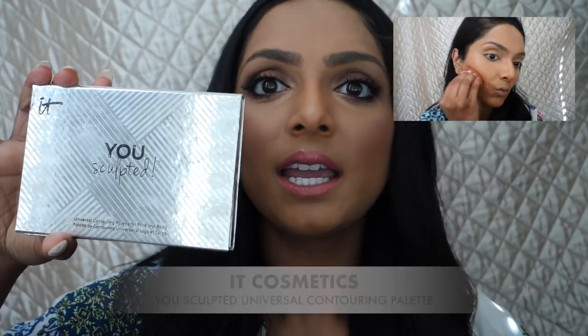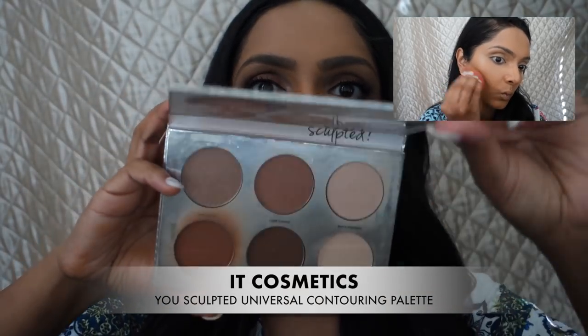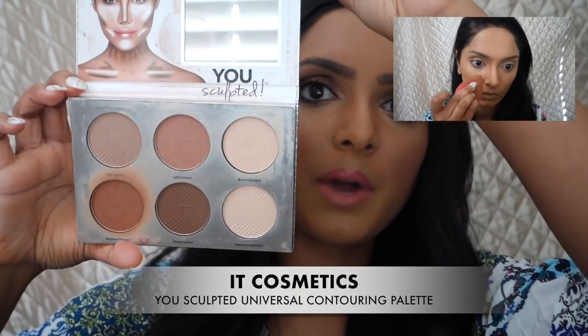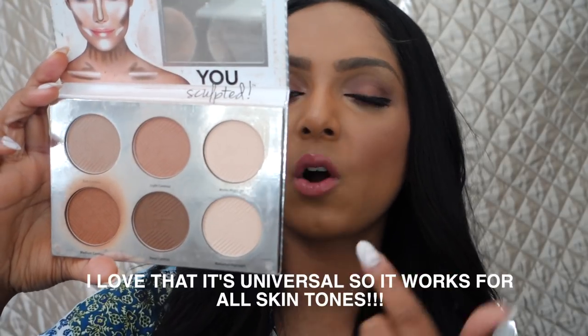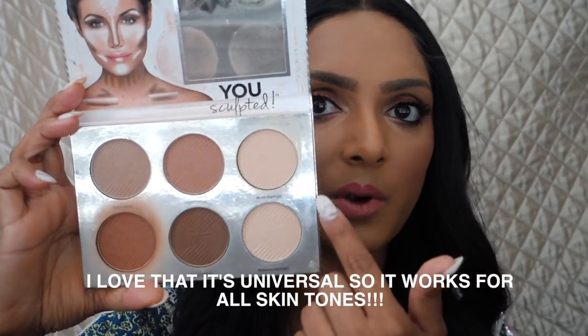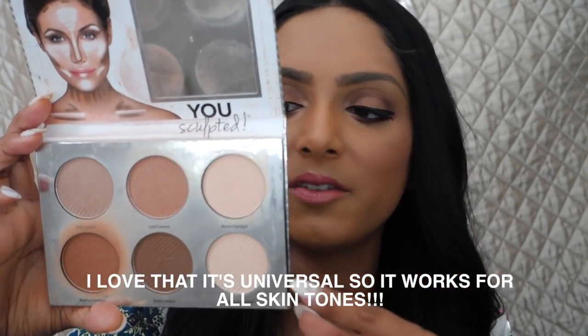Another palette I wanted to mention is the It Cosmetics sculpting powder. I wanted to talk about this for people who want more of a powder contour and creams freak them out. This is my absolute favorite one right now — it has all the right shades for me, including the right highlighting shades for setting on my face. Really great all-in-one contouring palette.